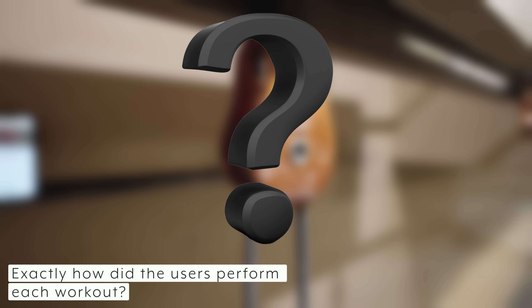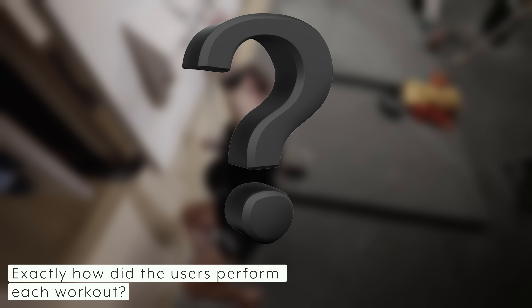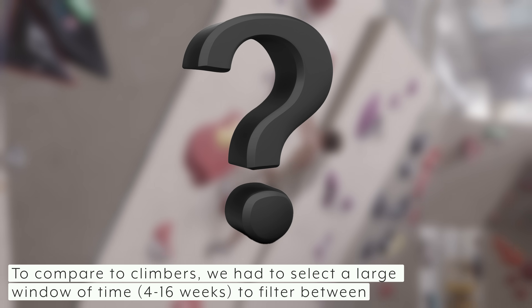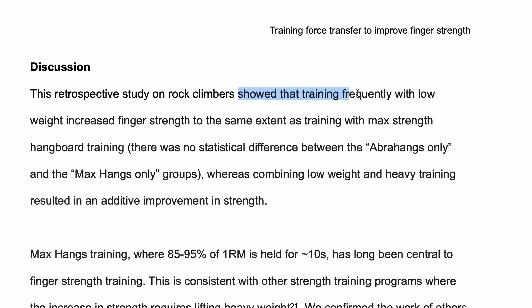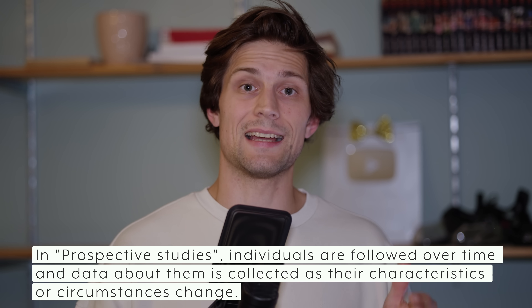An important thing to note is that this is a retrospective study, which means it has a lot of limitations. The data we collected is uncontrolled — we don't know exactly what all the users did, the loads they put on their fingers, or whether they were logging everything correctly. Everything you've heard here just means we have signs pointing towards finger strength gains from this light load, but nothing conclusive. We also had to have quite an open window since people who regularly climb usually don't do a lot of finger strength tests, which has its drawbacks. What we did find is that training frequently with low weight increased finger strength to the same extent as max strength hangboard training — and that's quite a fascinating starting point. Because of these limitations, we're looking into creating a prospective study to make it more controlled.